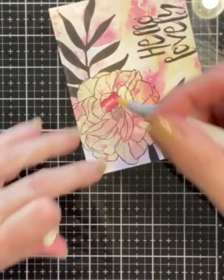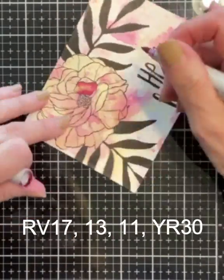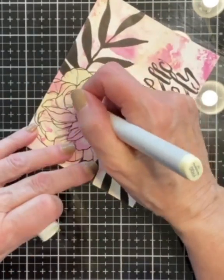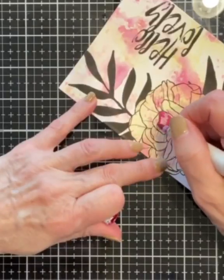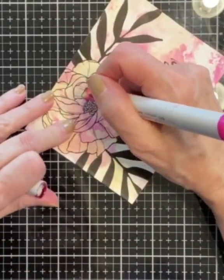The rose is colored with Copic markers. For the flower petals I used RV17, 13, and 11. YR30 is used as my lightest tone to create highlights. As is typical for me, I color my petals darkest to lightest.